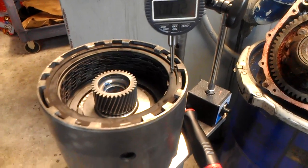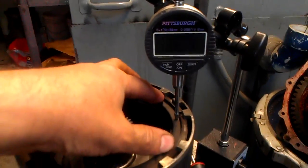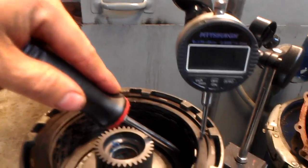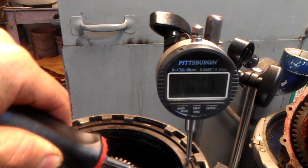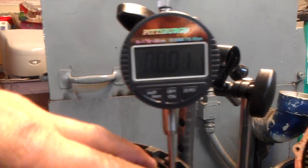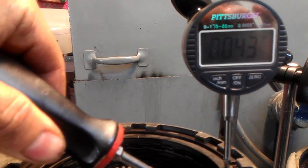Here I have a 4L60 or 4L65 — it's a 7-clutch pack — and I'm checking the clearance. It reads 12 thousandths of an inch, but you have to press it down to get to zero. The clearance spec is 35 to 82 thousandths. When I pry it up, we're at 43 thousandths. So 43 minus 11.5 to 12 gives us approximately 32 to 33 thousandths net clearance.